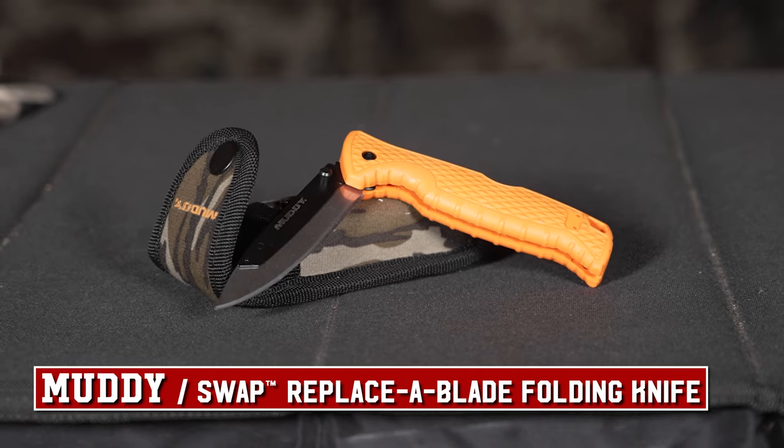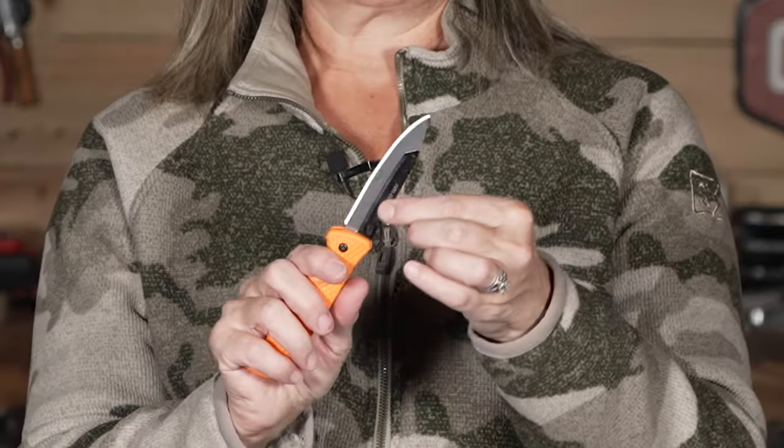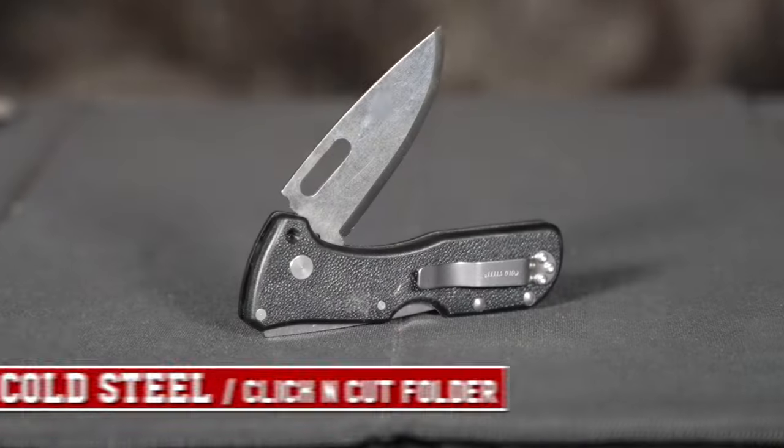If you get an animal, you need a knife in your backpack. I have a new Muddy swap knife — the blades are very thick, no issues with tips breaking off. The bar design makes it safer and easier to replace blades. I also have, just in case, my Cold Steel with swappable blades as well. This one I actually carry on my hip quiver so that if I put my pack down and don't have the main pack knife on me, I still have another knife.